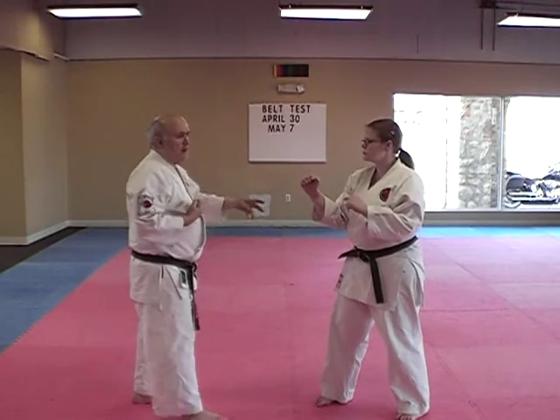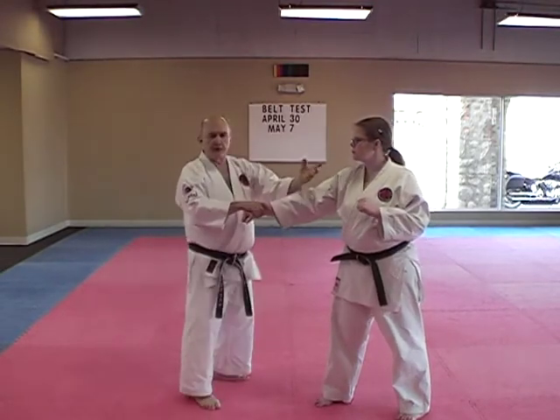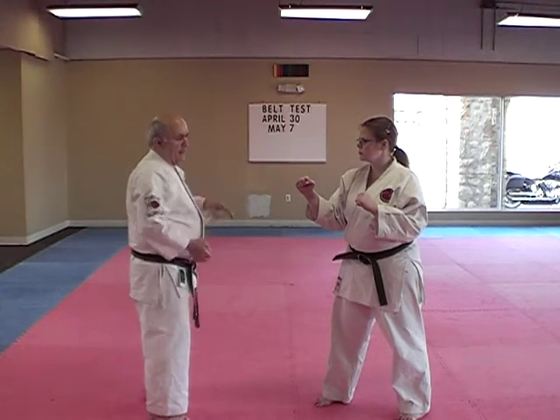The problem is that karate tends to make you kind of a one-step, one-punch fighter. Learning how to flow on different things is a pretty advanced skill set, and we have to work on that.